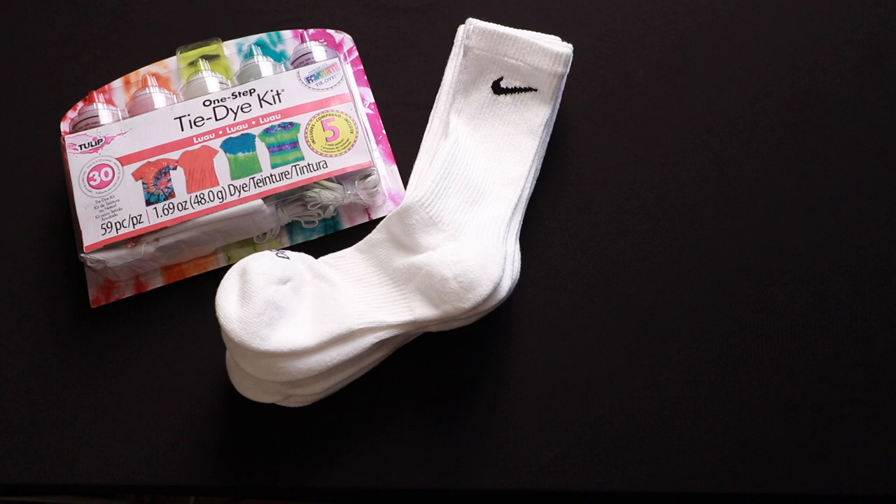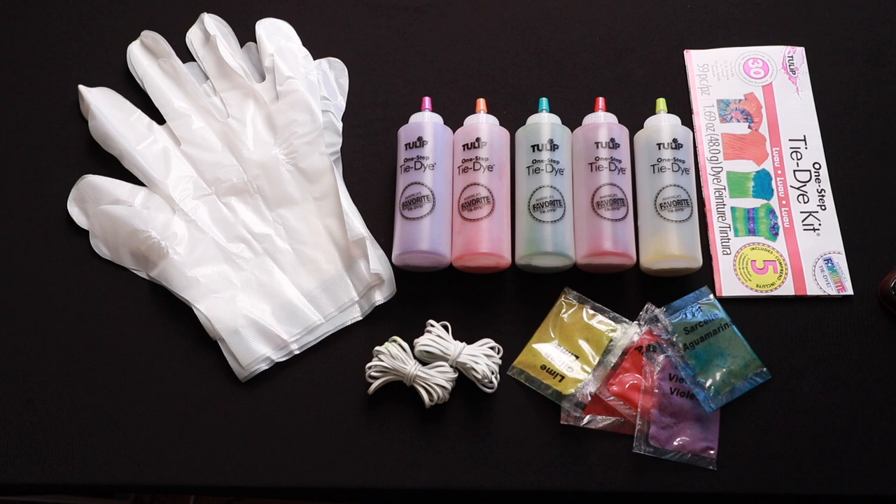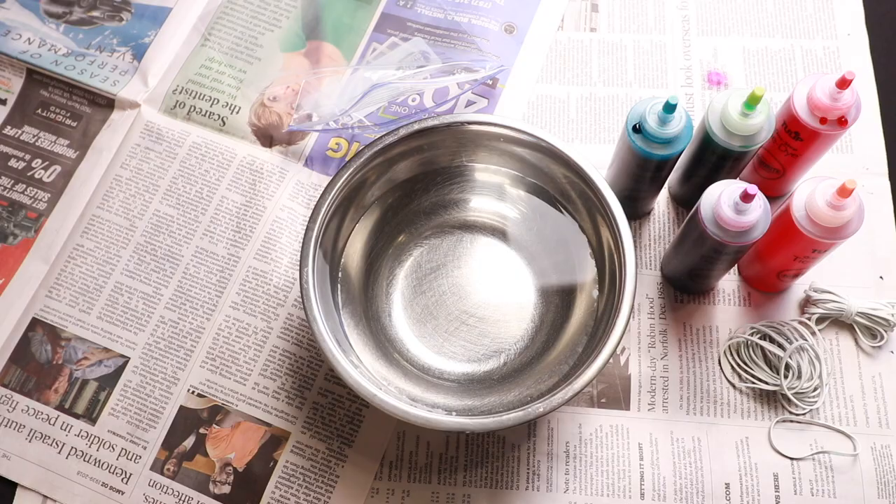Included in the kit are protective gloves, rubber bands, five squeeze bottles of dye, five extra packets of dye, and of course project ideas. After filling the bottles with water, submerge your crew socks in the bowl of water and wring them out. This helps with holding the color better.